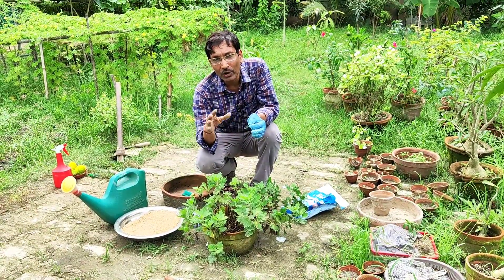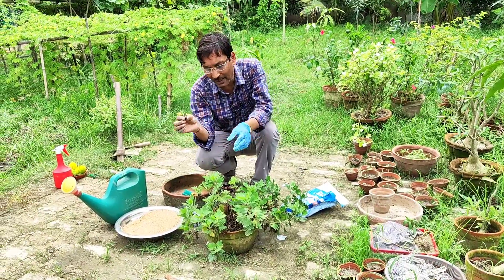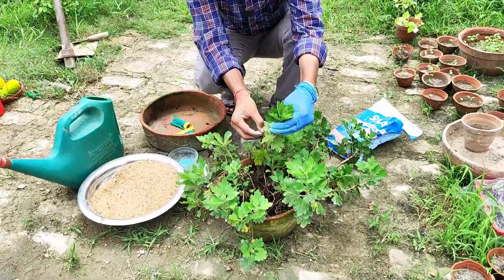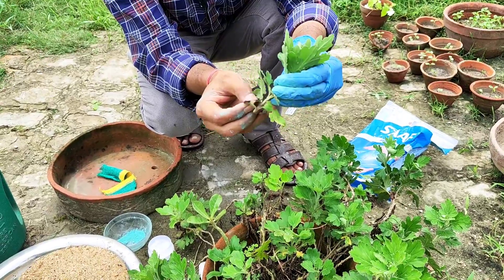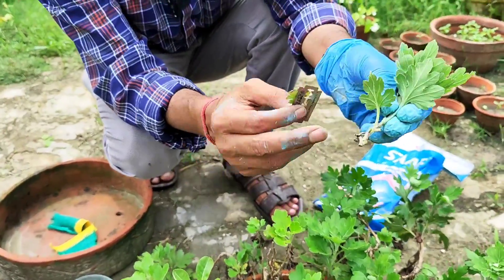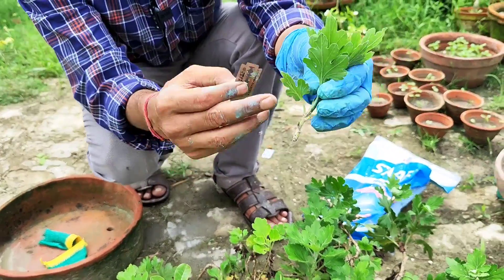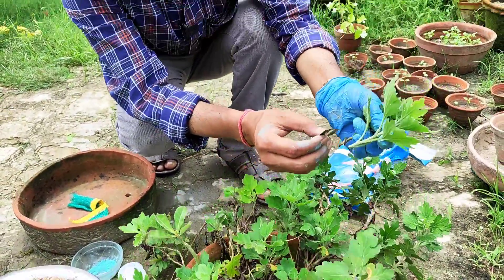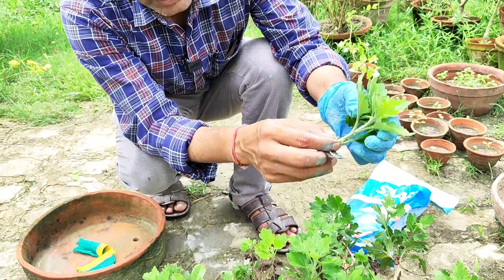I will describe how to take cuttings, and afterwards you transplant into a small pot, then you can grow in a bigger pot. First, take a sharp new blade and take the cutting like this, then remove the lower side leaves just like I am showing. Watch me properly so you can learn the technique — and don't damage the stem portion, because roots will grow from that area.